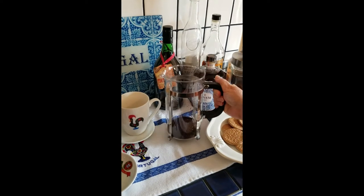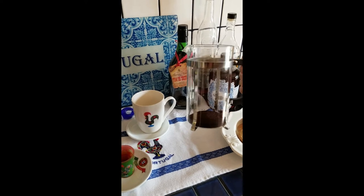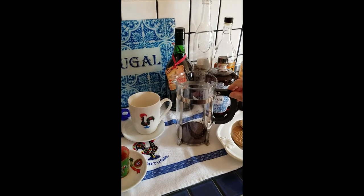Today we're going to make some French press coffee. It looks very intimidating, but it's not. This is the best cup of coffee you can have. It's very easy to make.